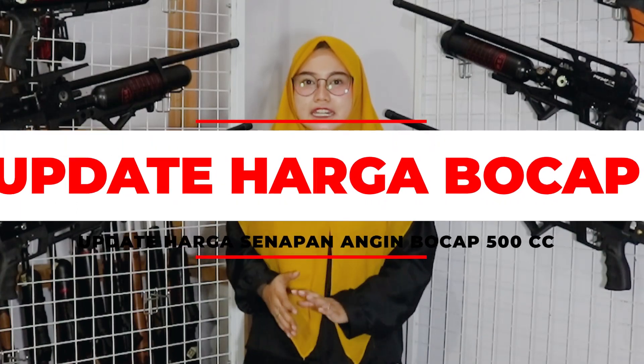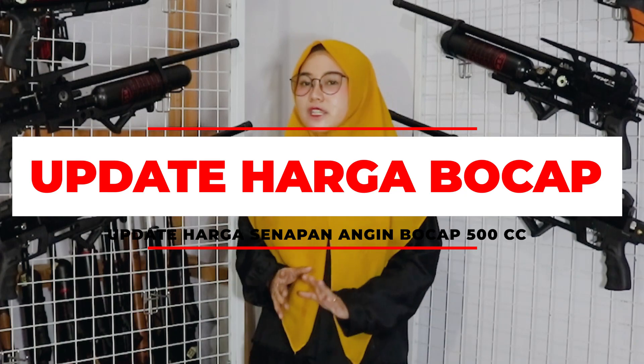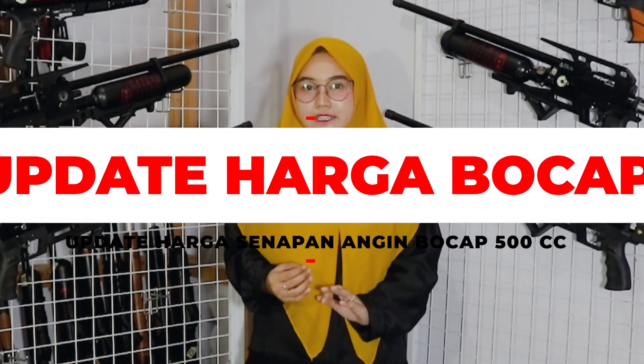In the previous video, Arum has reviewed all types of bocap (PCP air rifles) shown here. In this video, Arum will update the prices for the 500cc bocap. For friends who want to know the specs or see the full review, you can scroll down to find those videos.